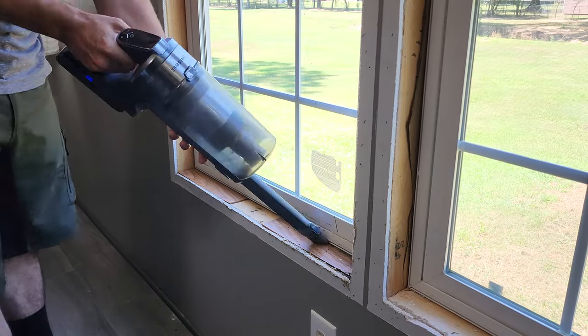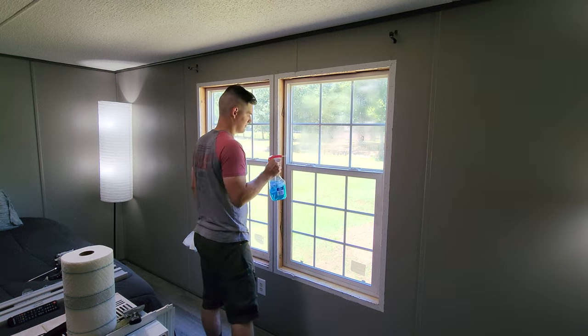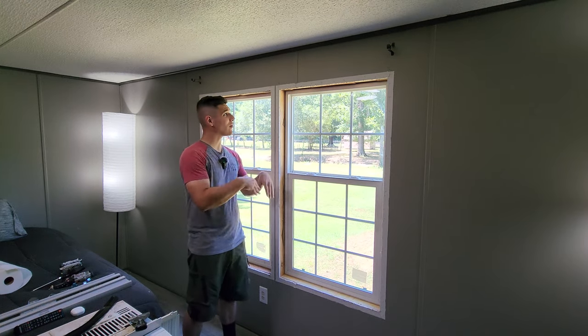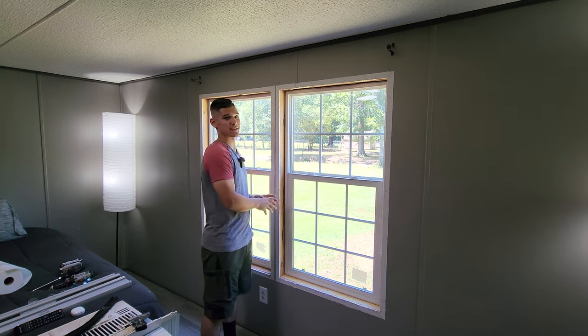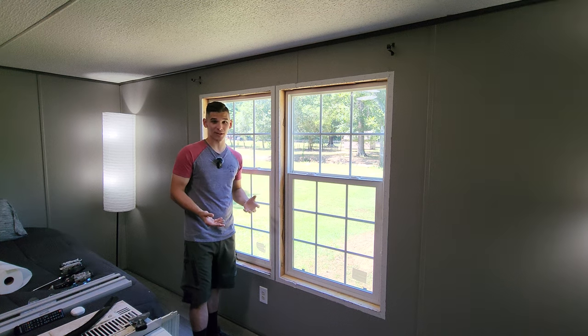With everything removed, now's a good time to go ahead and do the cleanup — suck up the drywall dust, clean the windows, get it nice and clean and ready for the new trim. With all the old trim removed, all the nails tacked in, and the windows nice and clean, it's finally time to start putting in the new framing and trim.